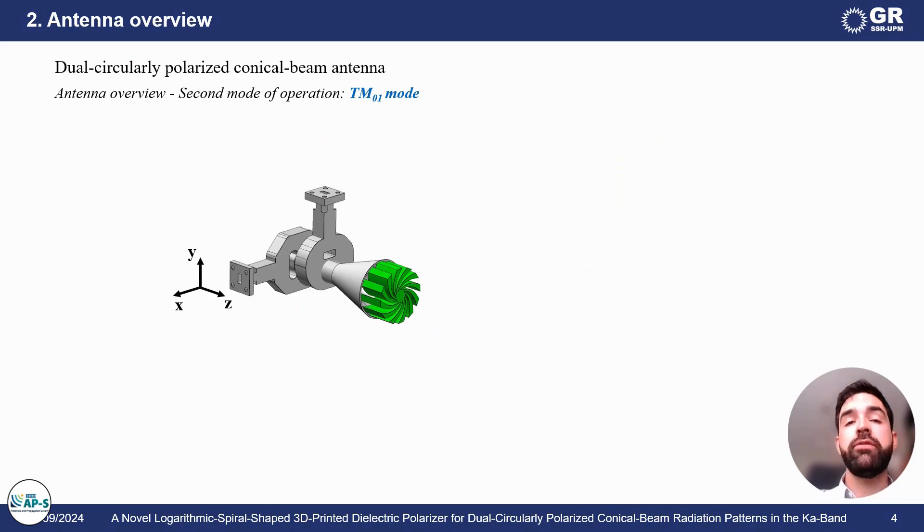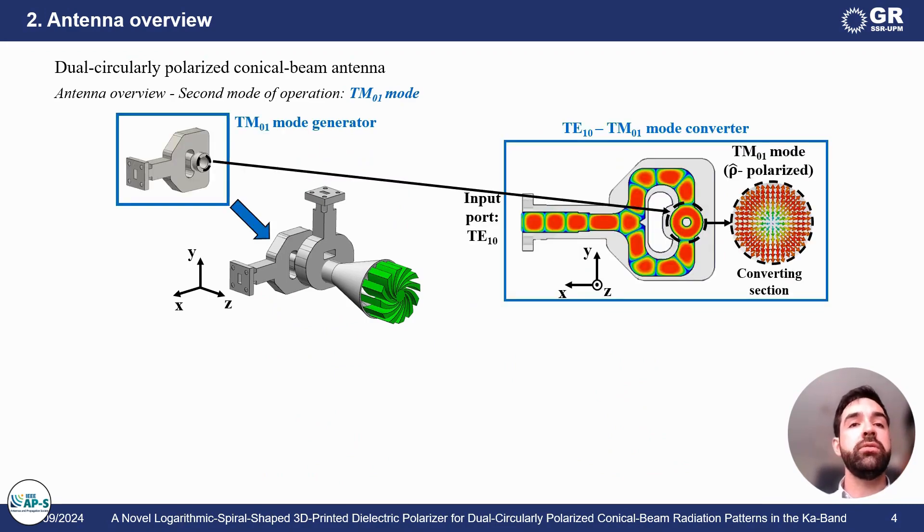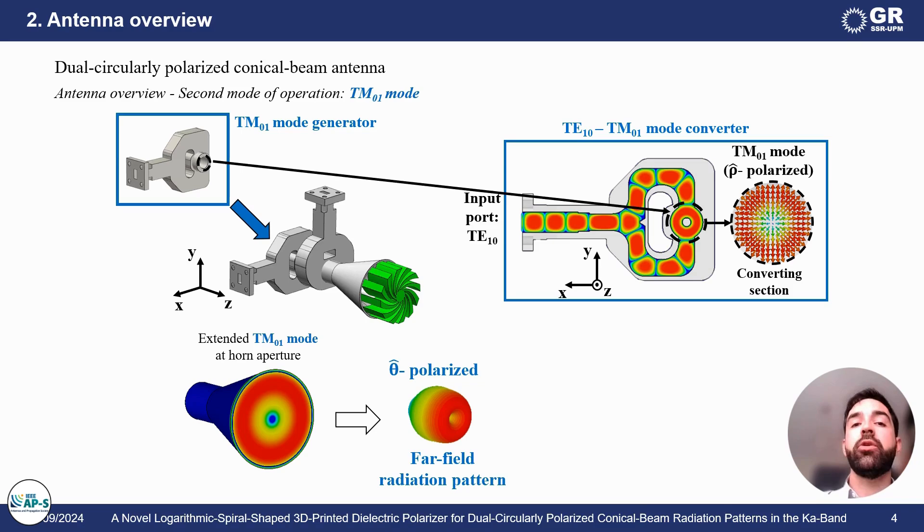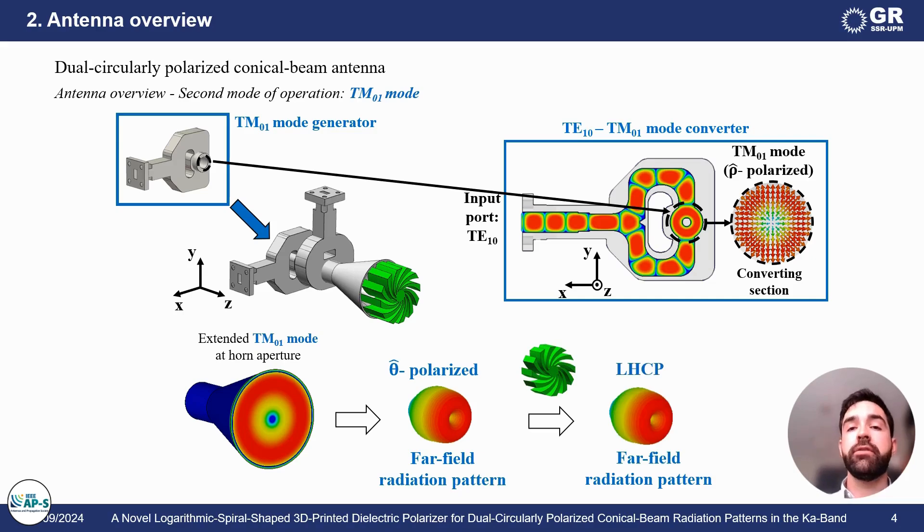The second mode of operation is defined by the excitation of the TM01 mode, which, as you may know, is radially polarized. So, if this field distribution is radiated by a conical horn, we would obtain a conical beam far-field radiation pattern exhibiting theta polarization. The idea is to use the same polarizer at the conical horn aperture for this radiation pattern to be left-handed circularly polarized.